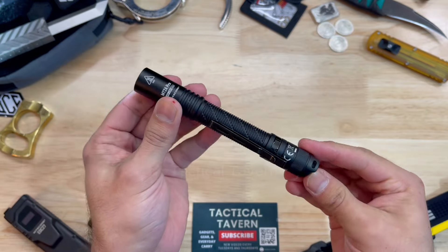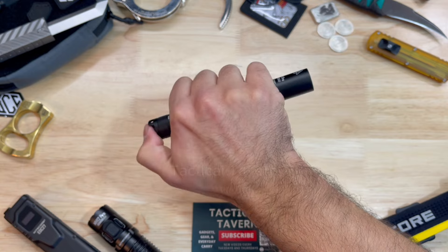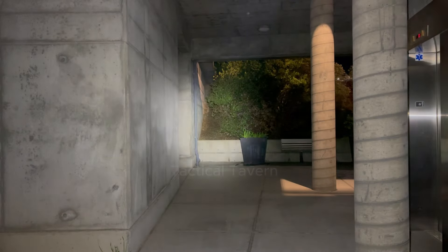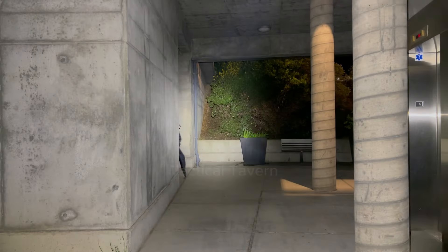Normally we'll save the pricing to the end, but keep in mind this flashlight is around $44 — mind-blowing. Even though I am a big fan of this flashlight and can highly recommend it, there are some cons and some things that I am not a fan of. In this video we're going to go over exactly what I love and don't like about this flashlight in order to help you decide if it's right for you.